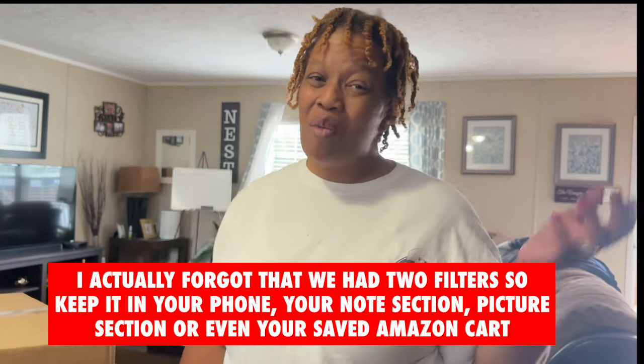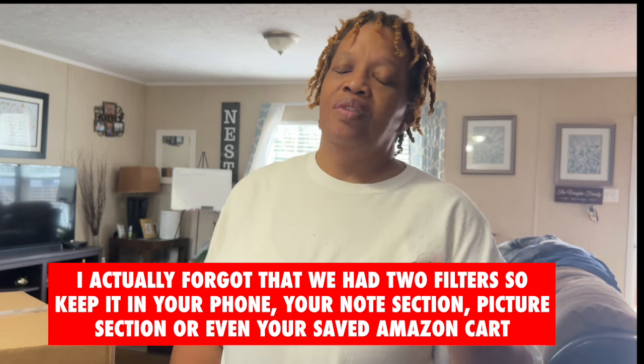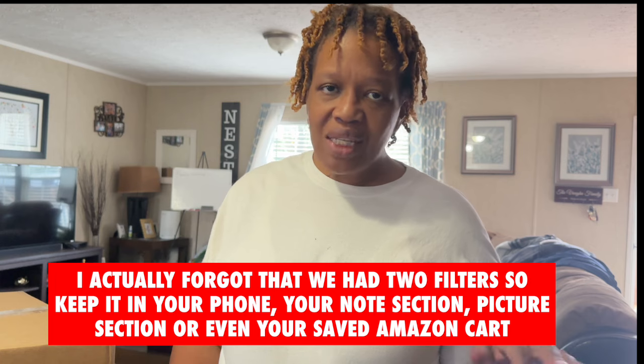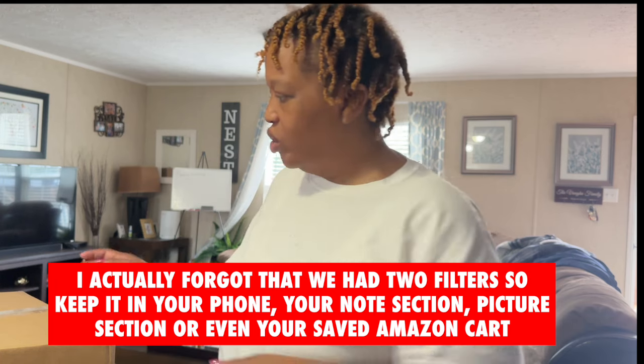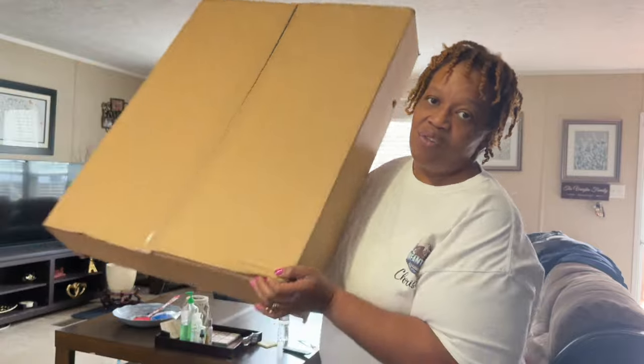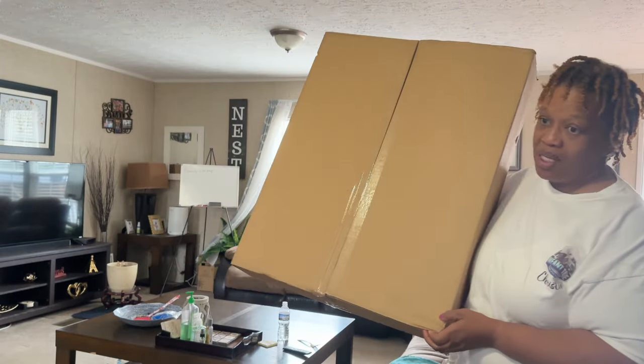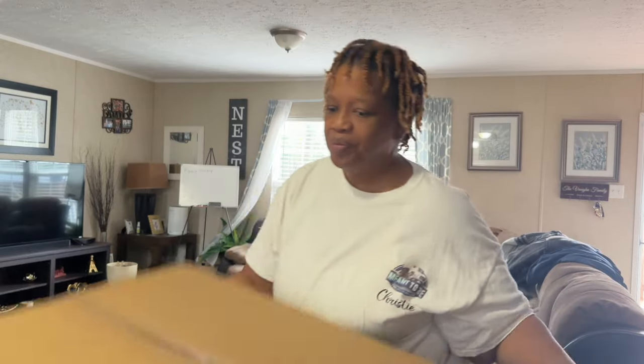I try to keep it safe on my phone because I never remember. When it's out I always want to be able to go back and see what size filters. This is the task that you remember the least — never remember to do this. Our filters are not this big; I don't know why they came in this big old box, but at least they came, right?